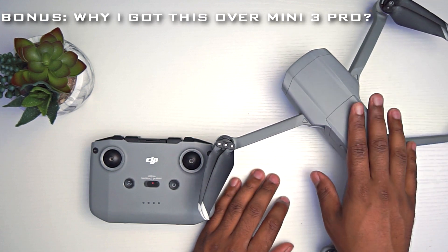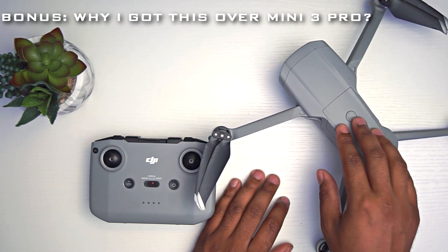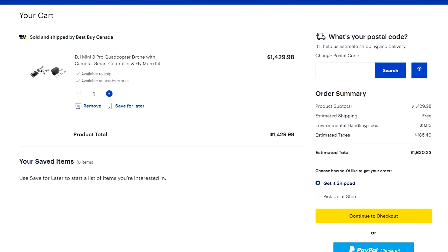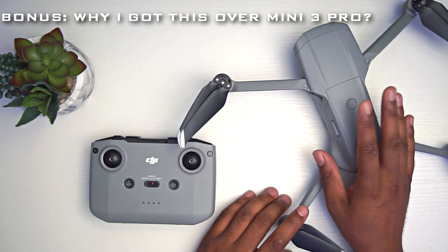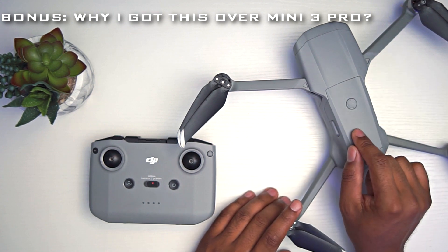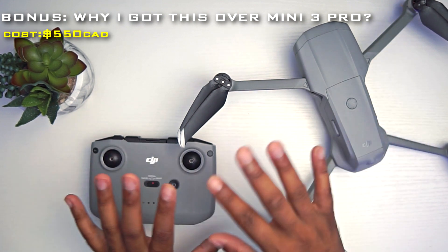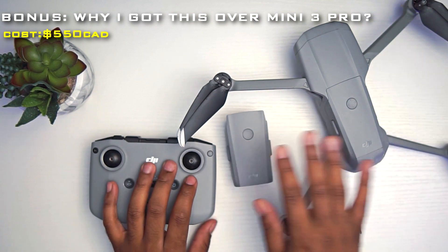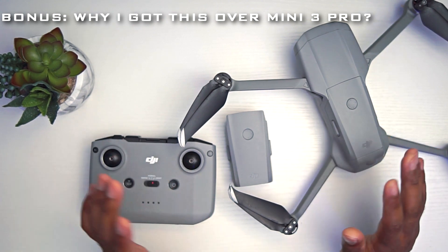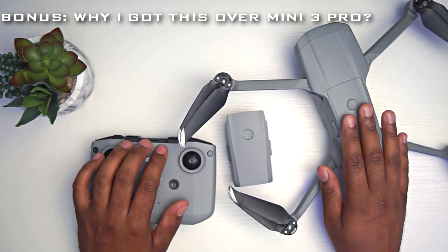Here's the bonus reason I got this: I really wanted the DJI Mini 3 Pro, but with the Fly More Combo and taxes it comes to over $1,500 Canadian. Instead, I found this used — on Facebook Marketplace, Kijiji, or similar platforms. This drone plus one extra battery came to $550 Canadian. The price was great; I couldn't turn it down.